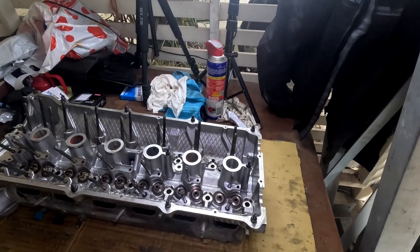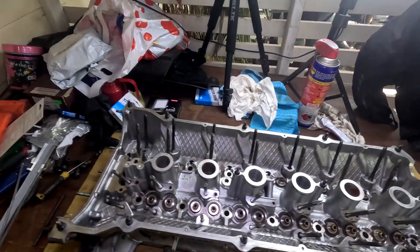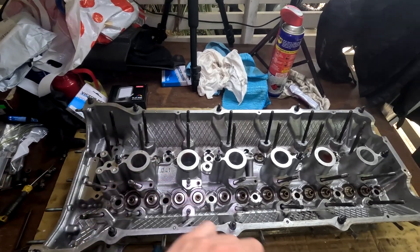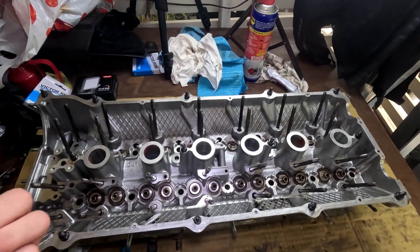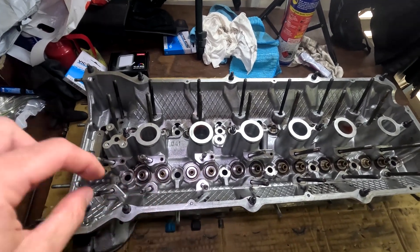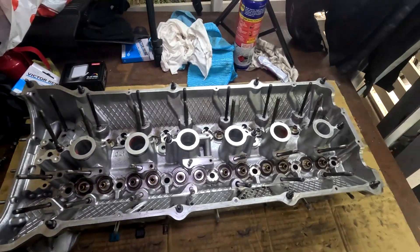All right, so we're now ready to start to reassemble the head. We'll give everything a blow and replace the valve stem seals, then we'll put the valves in and do the opposite process using that compressor to compress the valve springs and put the keepers back on. So we'll crack on.